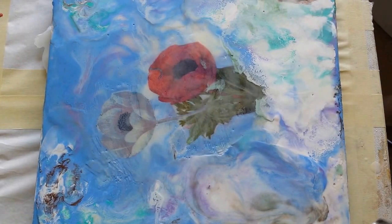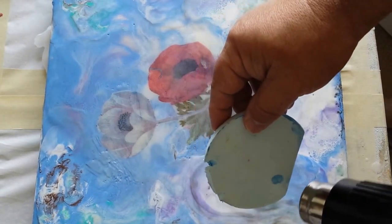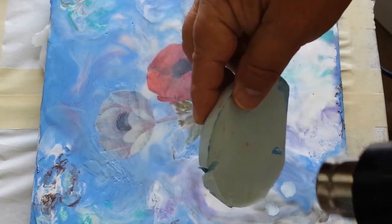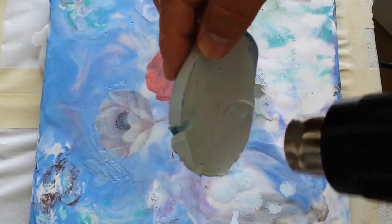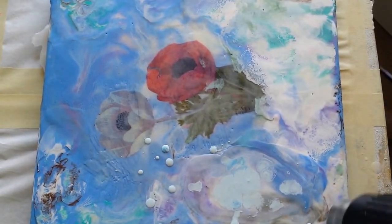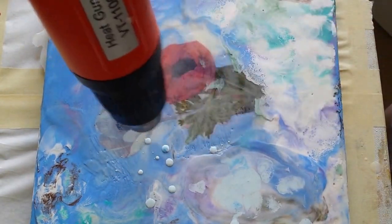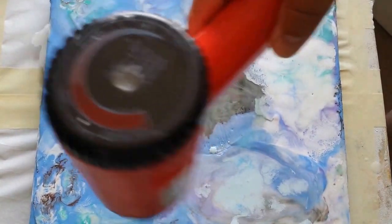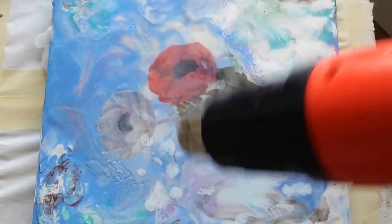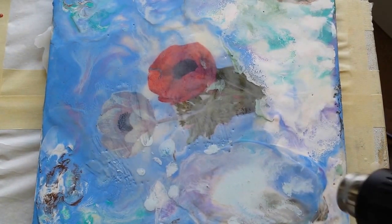I'm also going to introduce another color. You can kind of use cold wax — I just didn't have any that were melting already. Be very, very careful because this is hot. So now I've got some more color on there, and I kind of inter-disperse it among the other colors.